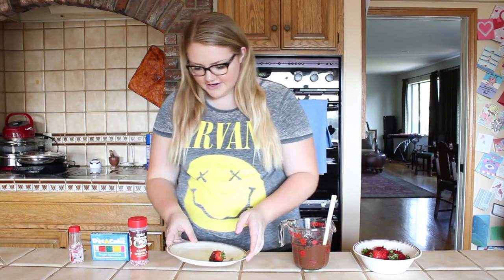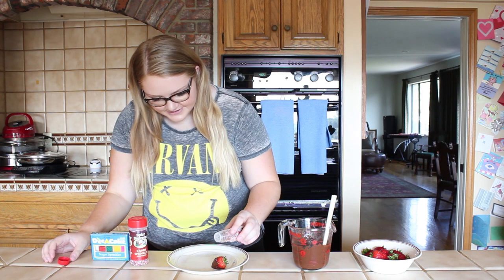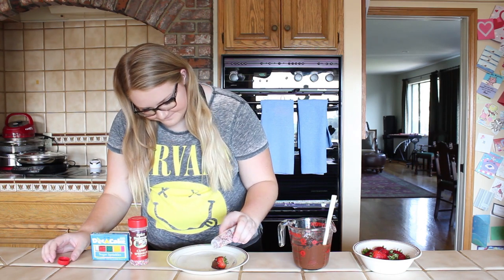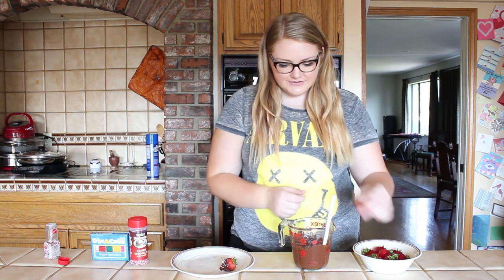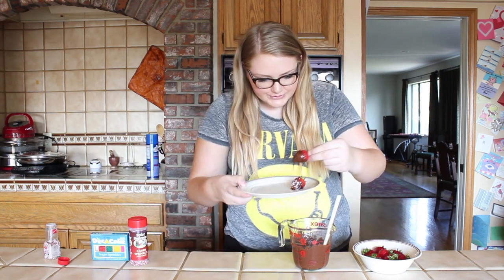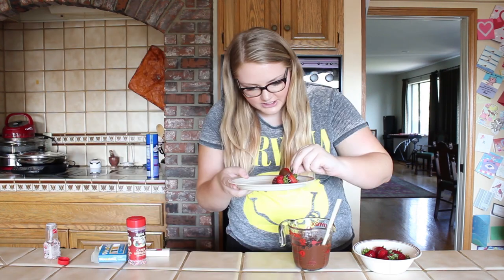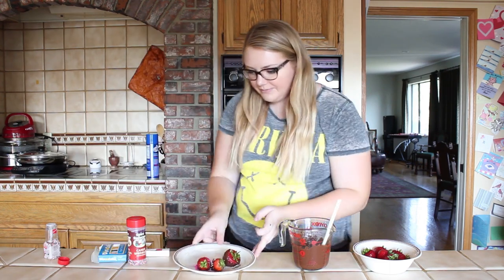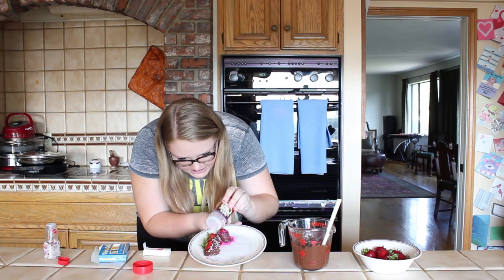Oh yes, there it is! I'm going to put a little bit of sprinkles on that one — just a tad. One completed. Now we must continue our journey of strawberries. There you go — beautiful. I'm going to put some sprinkles on you also. Beautiful.